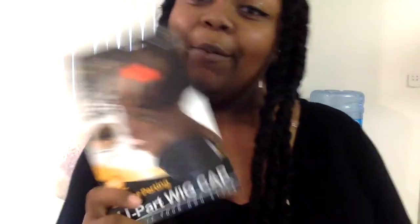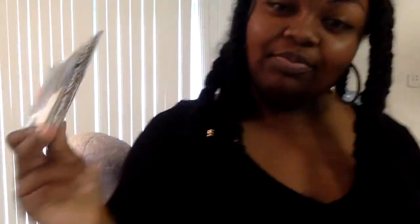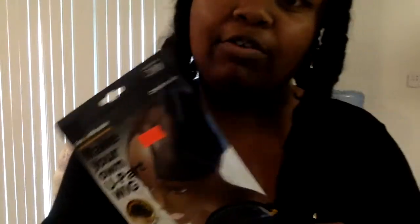I'll be doing a U-part wig. The U-part is $5.99. They sell center part and side part, but the parts are the same, so you can use it either way. I recommend the center part because you can use it for center and side. The side part is definitely designated for just side parts. I bought this from my local Beauty Splash store, but I will put links in the bio for everything. And this is my mannequin — we're about to get this thing started.